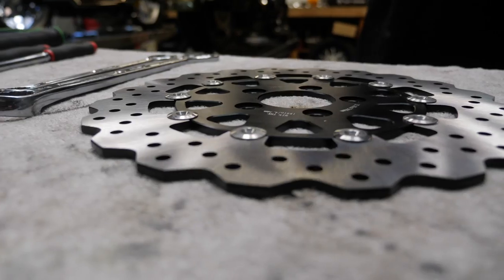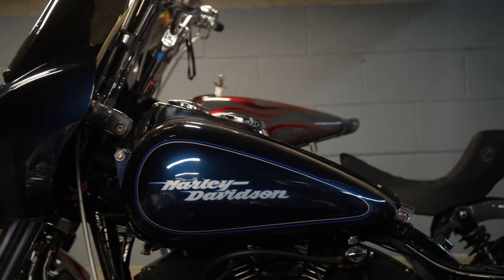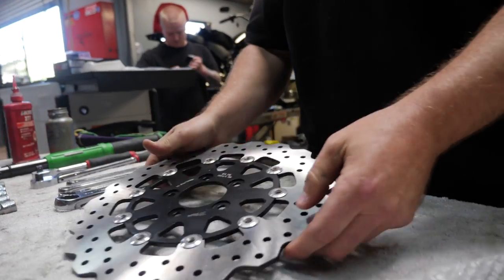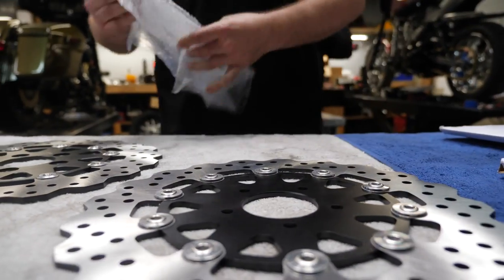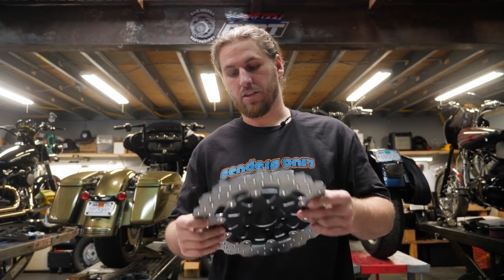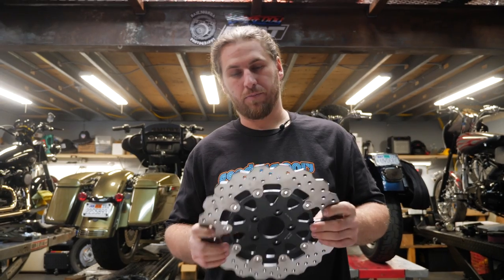What's up guys, we're here at Senders Only. Today we are going to be installing some TC Bros rotors on a 2000 FXDX T-Sport. I'm going to be going over a couple of things we use installing these rotors. We're installing these wave rotors — we've been running a lot of different rotors over the past, and I'm stoked to try these ones out. The carriers and everything seems pretty beefy on these, so we'll see how these things last.